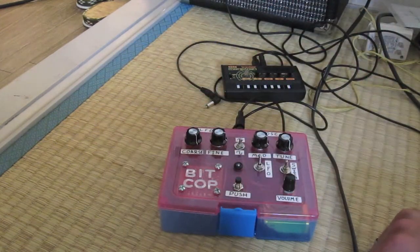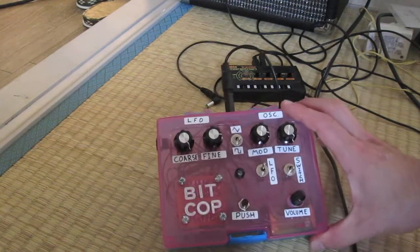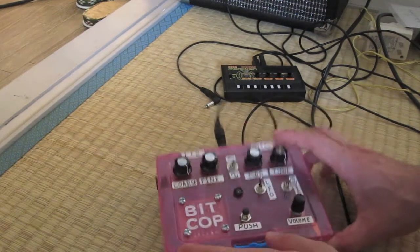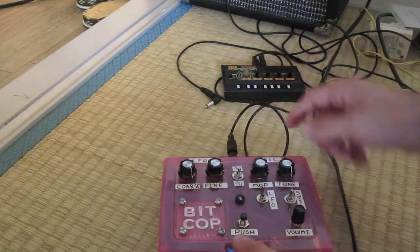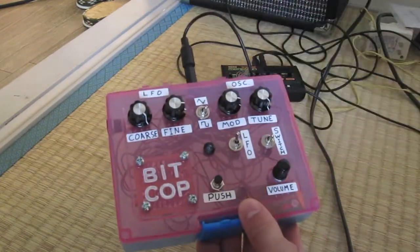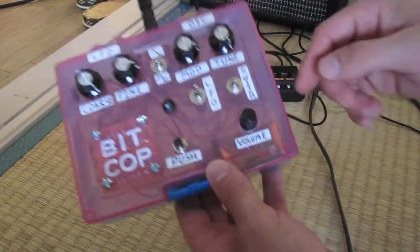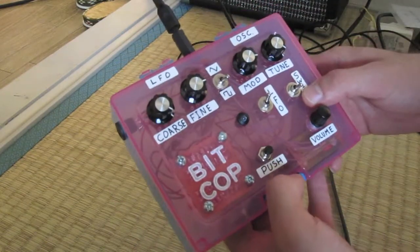Yeah, I got kind of lucky — it was the best sounding one and it was the easiest one to do. And it just fit on my PCB, so it was perfect. I also added a nine volt battery pack with the switching power socket.